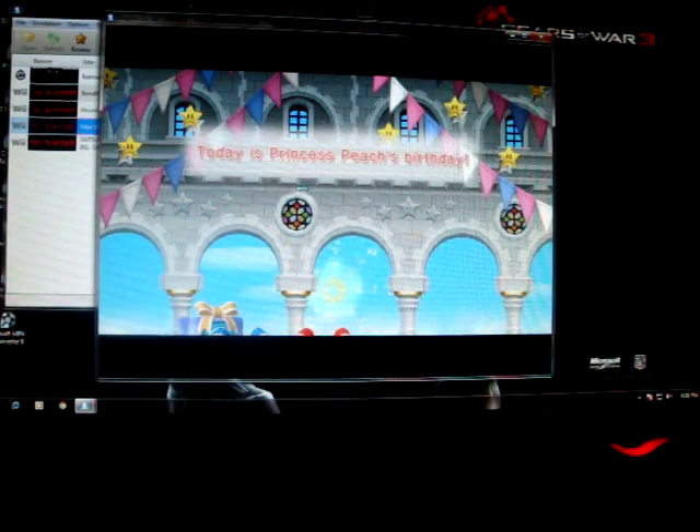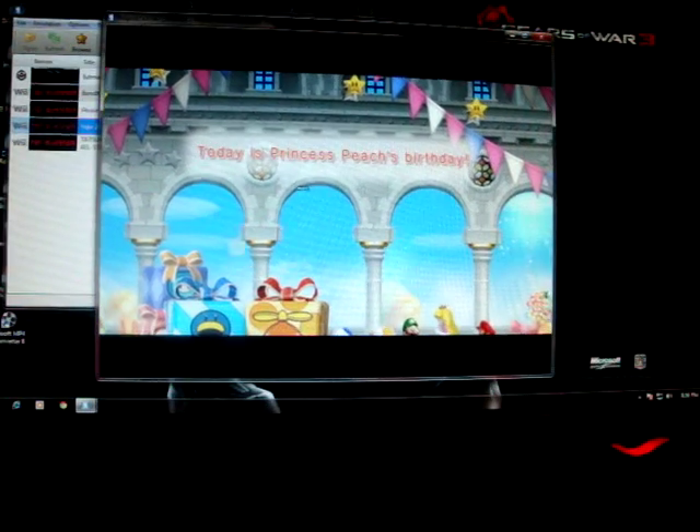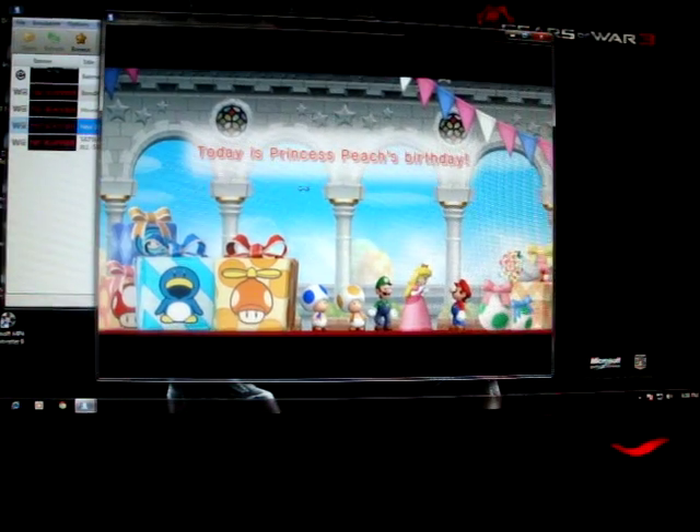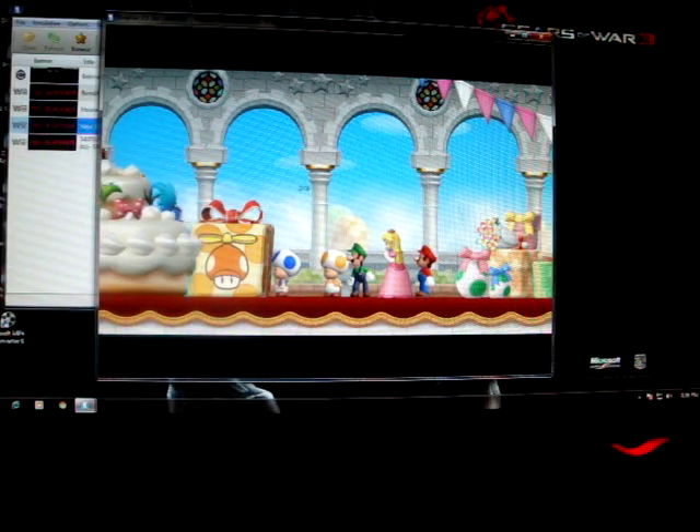Here we go! The resolution on this game is 720p — very high depth. I've raised the internal resolution to very, very high.